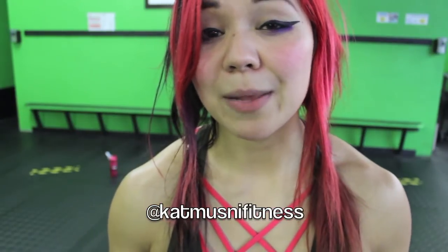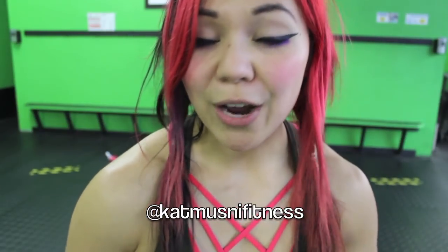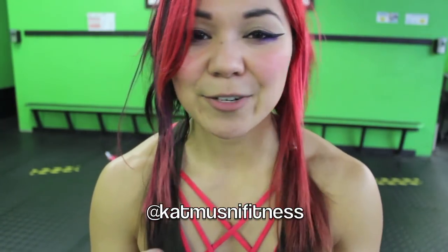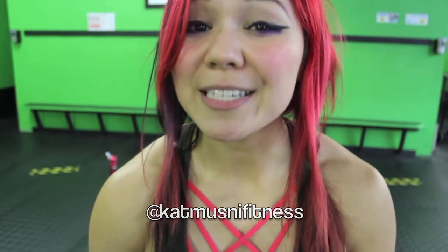We did it — we completed our crazy awesome upper body blast for the day with two burnouts! Before you go, please do like this video and go ahead and subscribe for more awesome workouts with me every Monday. Leave a comment below — let me know which move is your favorite today, what's burning, and what workouts you want to see in the future. Don't forget to follow me at Kat Moosney Fitness. I will see you guys soon — I hope you guys have an amazing day. Rawr!